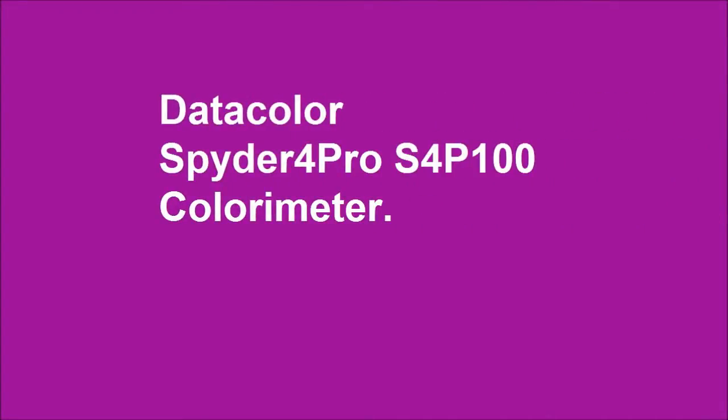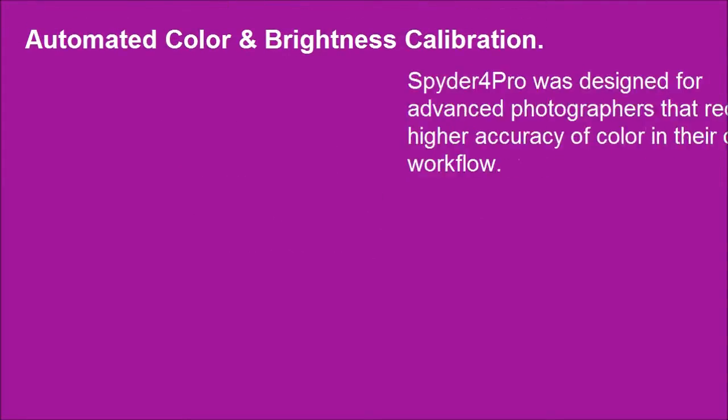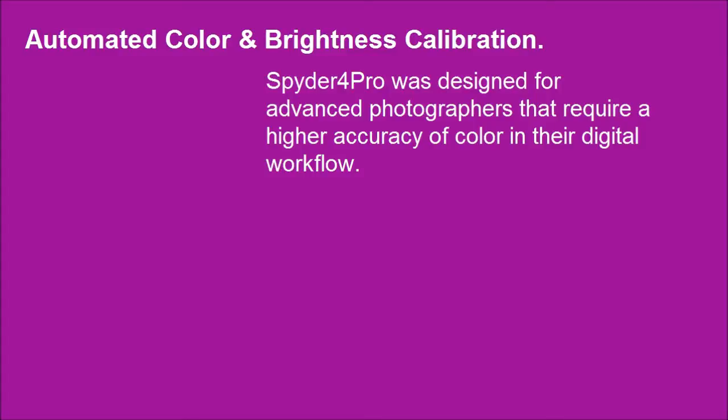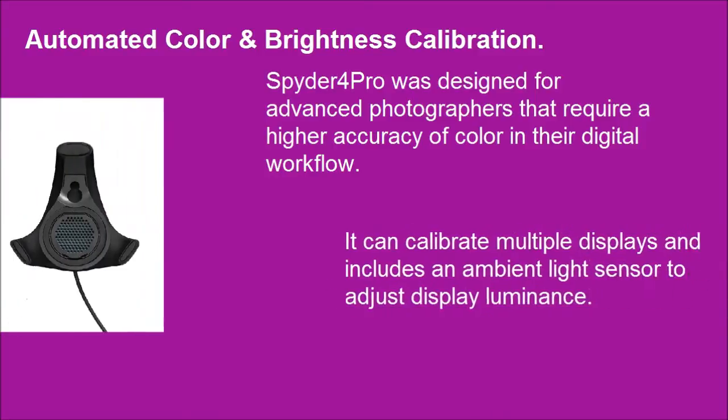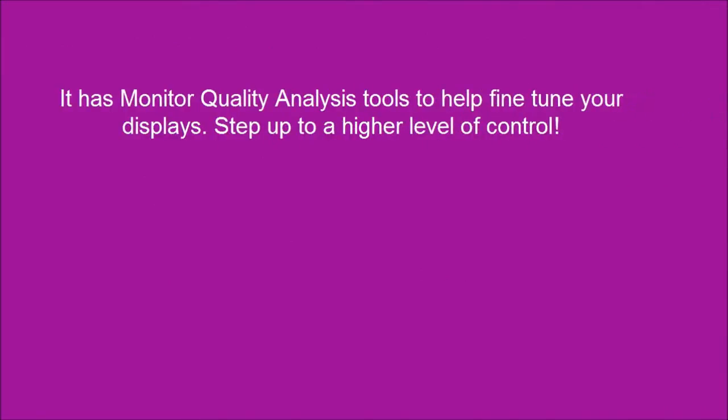DataColor Spyder 4 Pro S4P100 Colorimeter. Spyder 4 Pro is designed for advanced photographers that require a higher accuracy of color in their digital workflow. It can calibrate multiple displays and includes an ambient light sensor to adjust display luminance. It has monitor quality analysis tools to help fine-tune your displays.